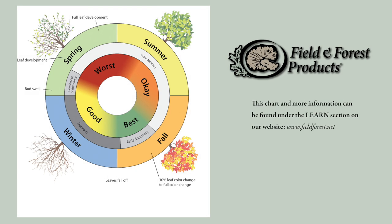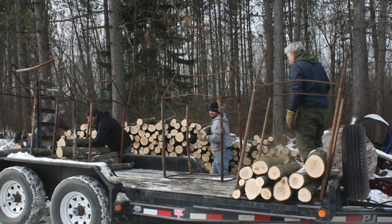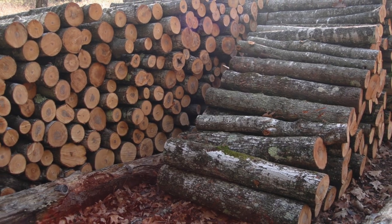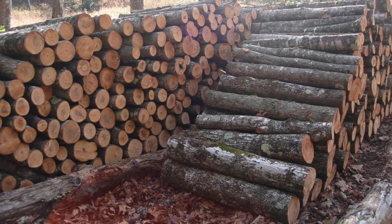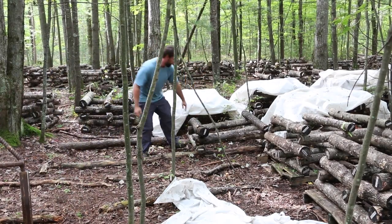We always want to cut trees while they're dormant because they have the highest sugar content at that time. We also want to source wood that's easy to handle, typically between two and a half up to six inches in diameter. We like to cut wood to a meter in length just because it's so much easier to handle.